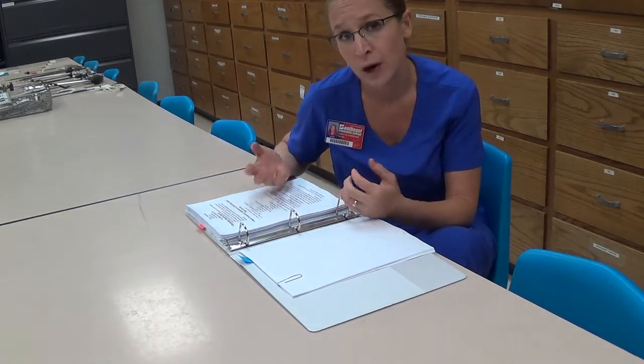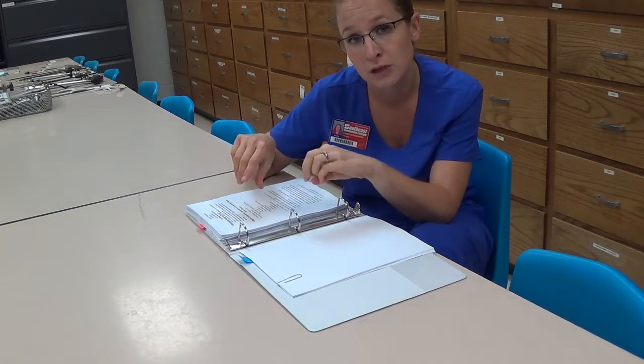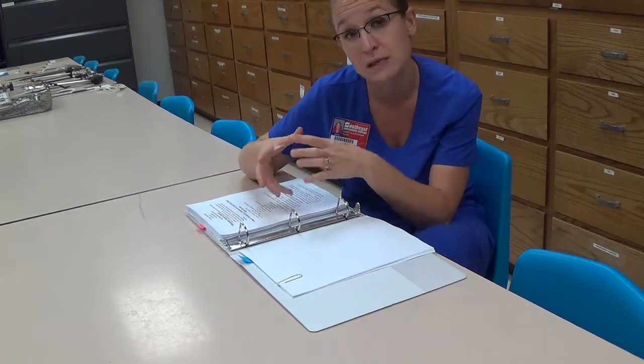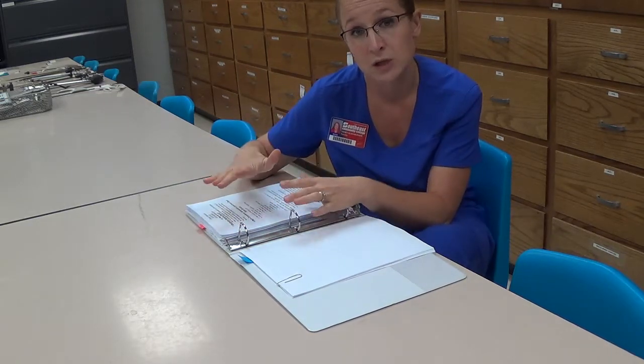I usually have students come in and view a video within the Moodle course under unit three, 'Counting.' It's about an eight-and-a-half minute video that identifies all the pieces of the Bookwalter, talks about how to organize the pan, how to count each of the instruments included, and then shows how to attach it onto the bed.